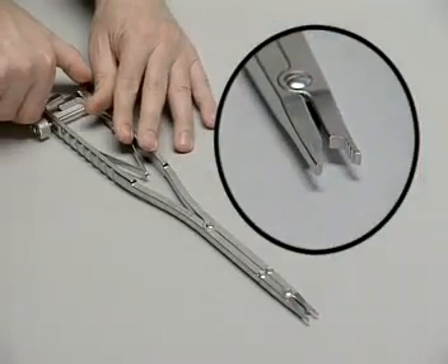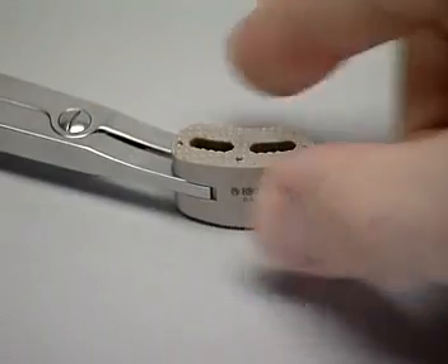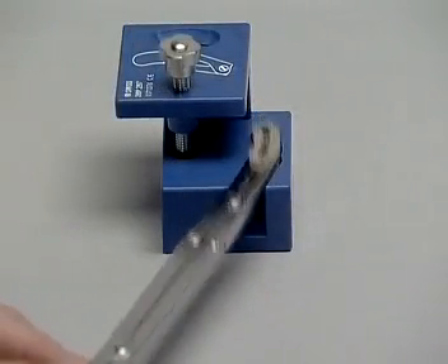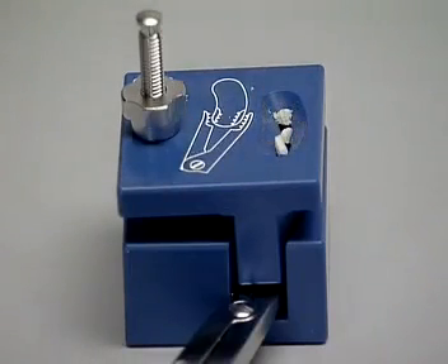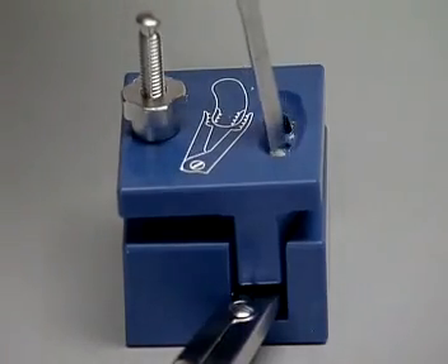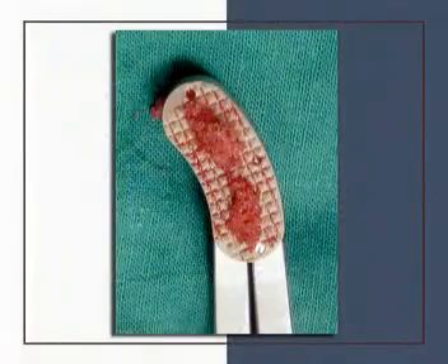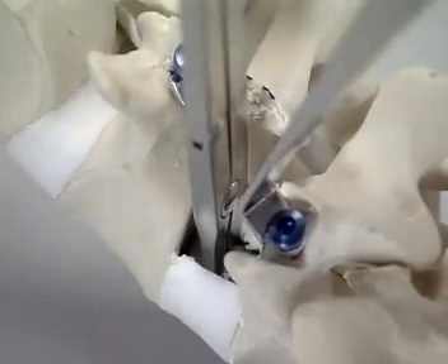The implant holder has jaws to grasp the serrated slots on the cage; a cage corresponding to the trial implant is selected. The short jaw of the holder with three teeth matches the concave side of the cage, and the speed nut on the handle is tightened. In the clinic, the cage is filled with bone graft material: the packing block is opened, the cage is inserted, the packing block is closed, and the knurled nut is securely tightened. The bone material or bone substitute is introduced and the bone impactor is used to pack the cage. The cage must be filled completely.